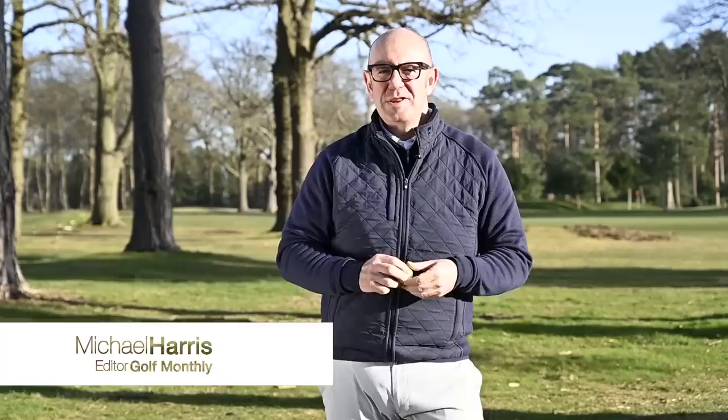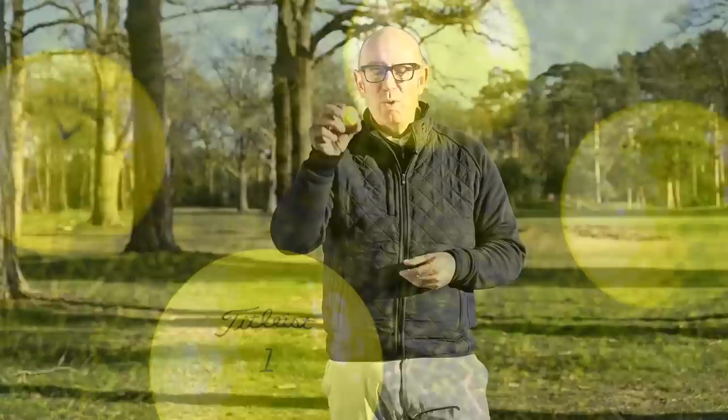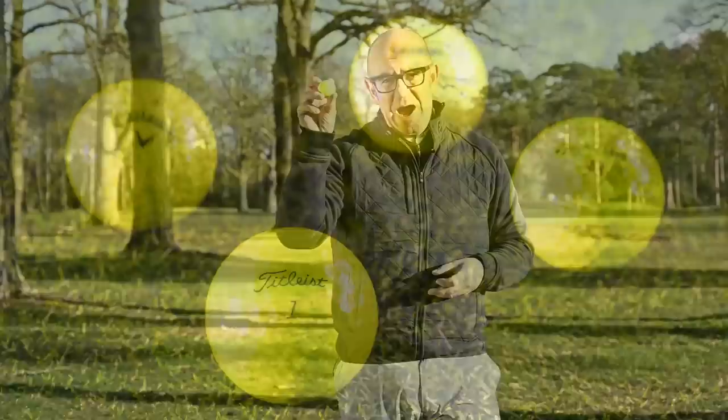Hello everyone, Mike Harris from Golf Monthly. You join me here at lovely West Hill Golf Club in Surrey on a very sunny afternoon, and in this video I'm going to be asking: should you be playing a yellow golf ball?